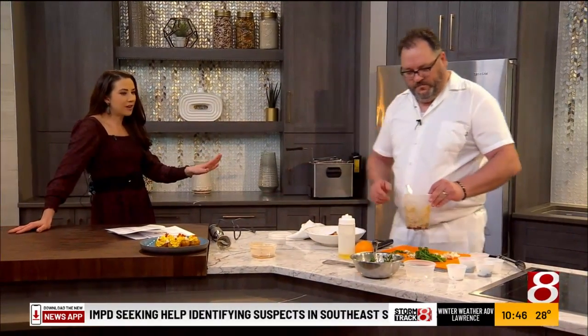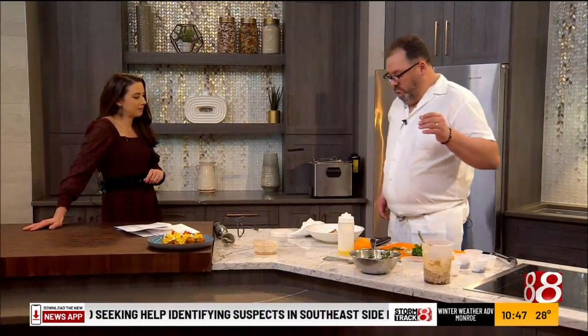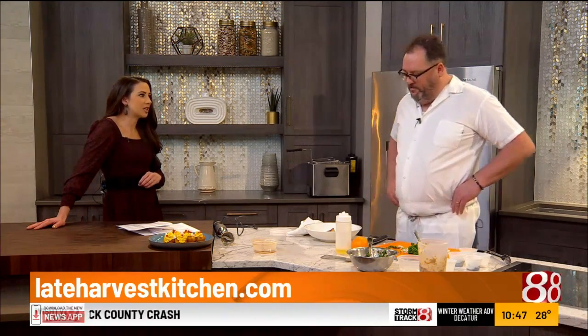Let everybody know where we can find you. At the restaurant — Late Harvest Kitchen. We're just directly east of the Fashion Mall up on 86th Street. Check out our website or just come on in. It's been such a pleasure. Thank you so much — appreciate your time.